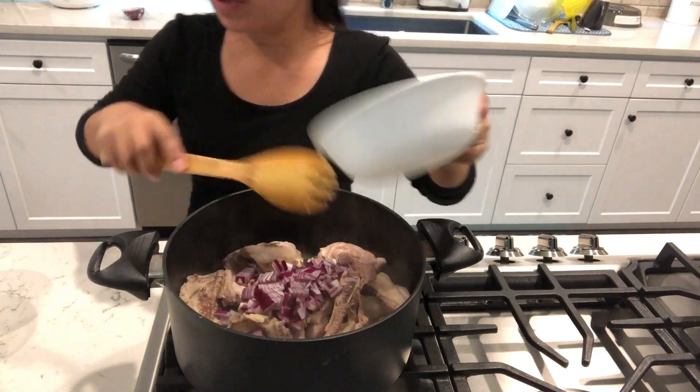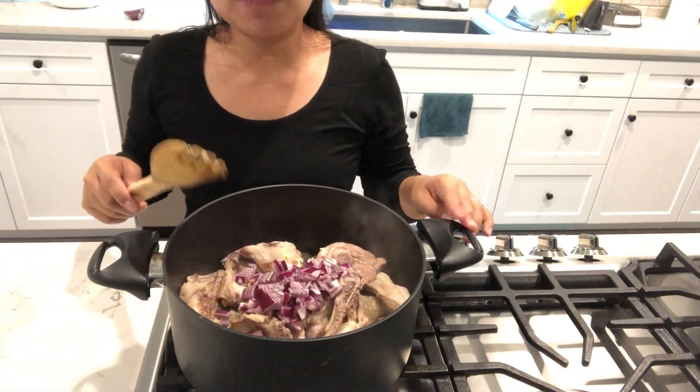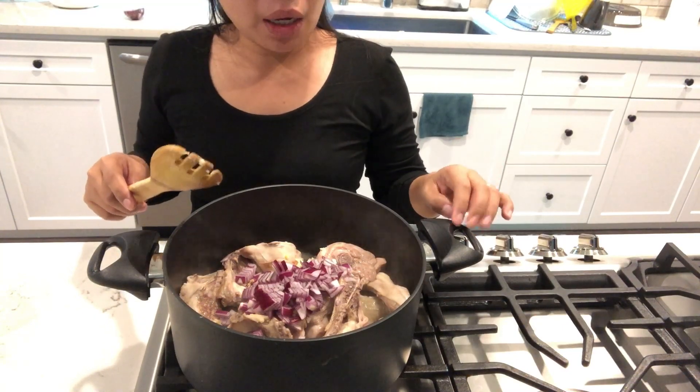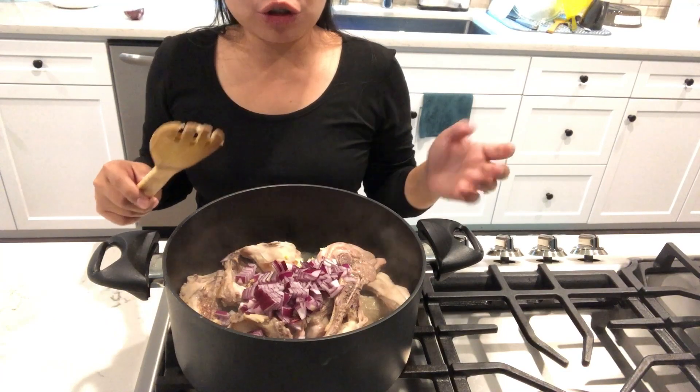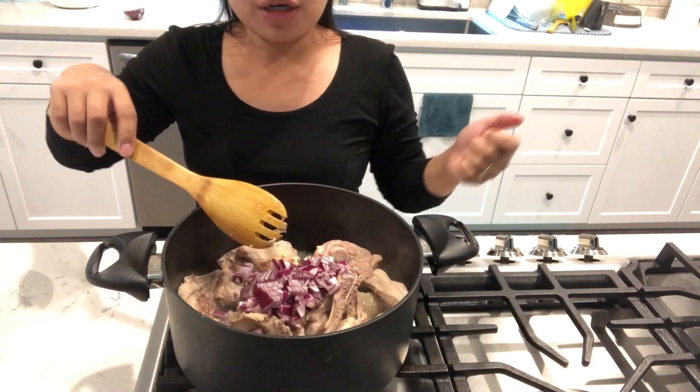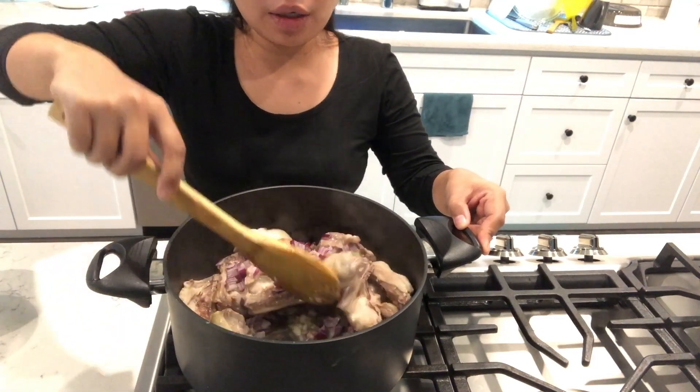Guys, it's really up to you. Some people will put the garlic and onions in first before the chicken. But me, I put the chicken first and then let the moisture come out, so that I don't have to put oil. And then put the garlic and onions.